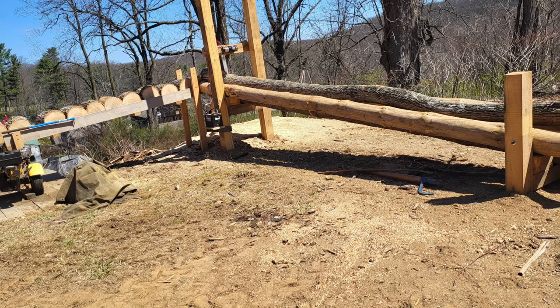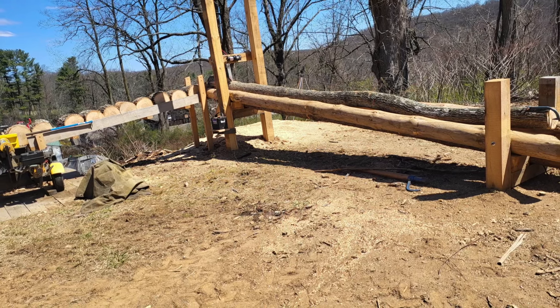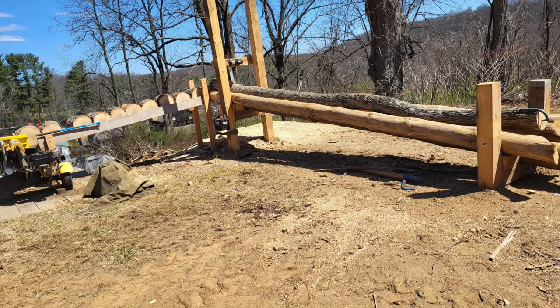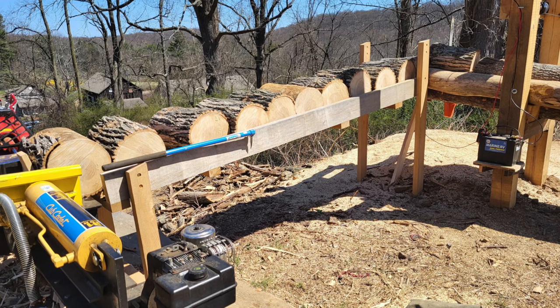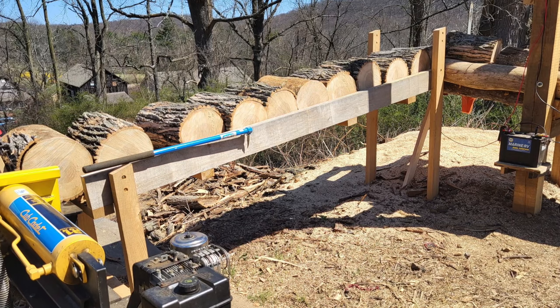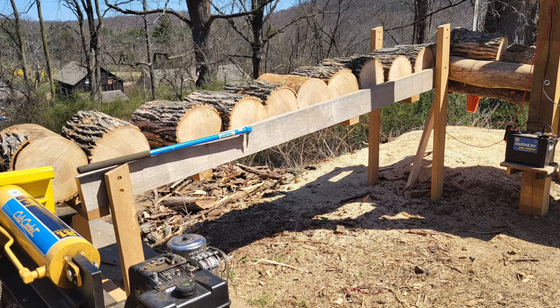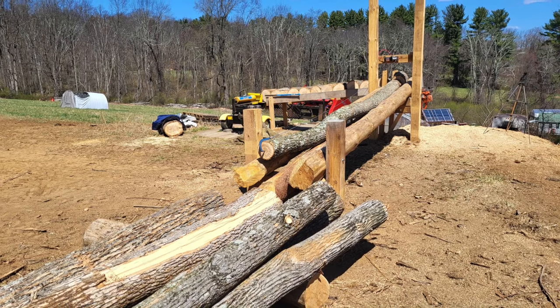This is my firewood processing system I built to help me make firewood. I always found bending over, bucking the logs, picking the rounds up, putting them in the splitter, and then taking the splits and stacking, storing them, and then moving them to the house to put in the wood stove.